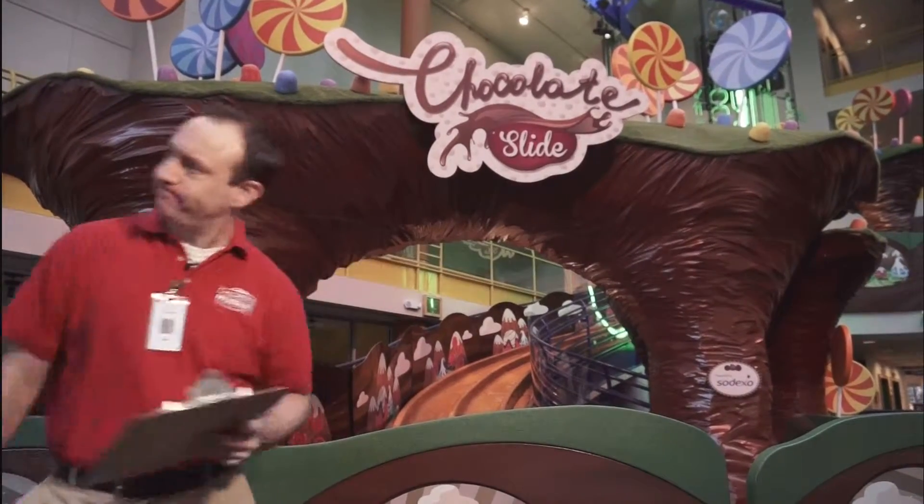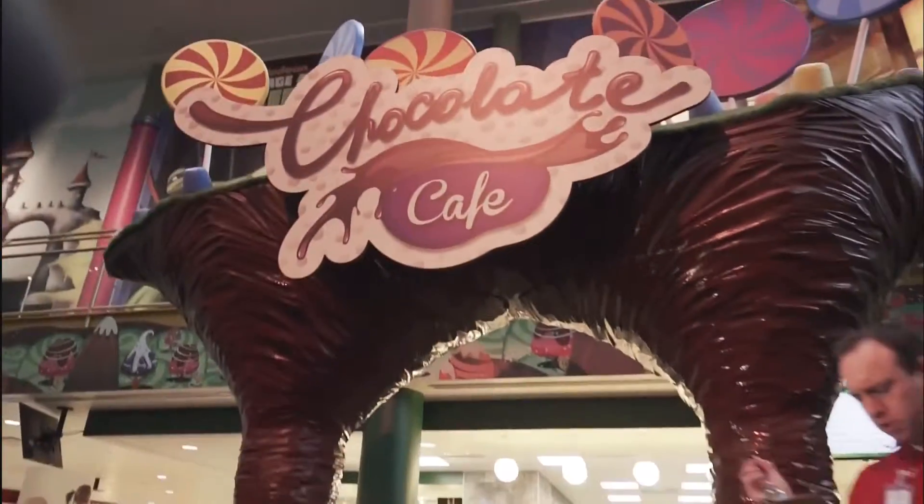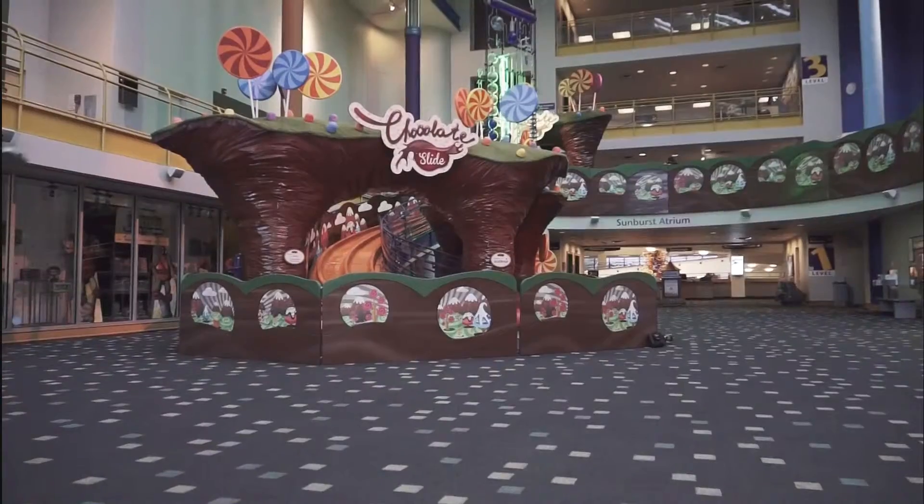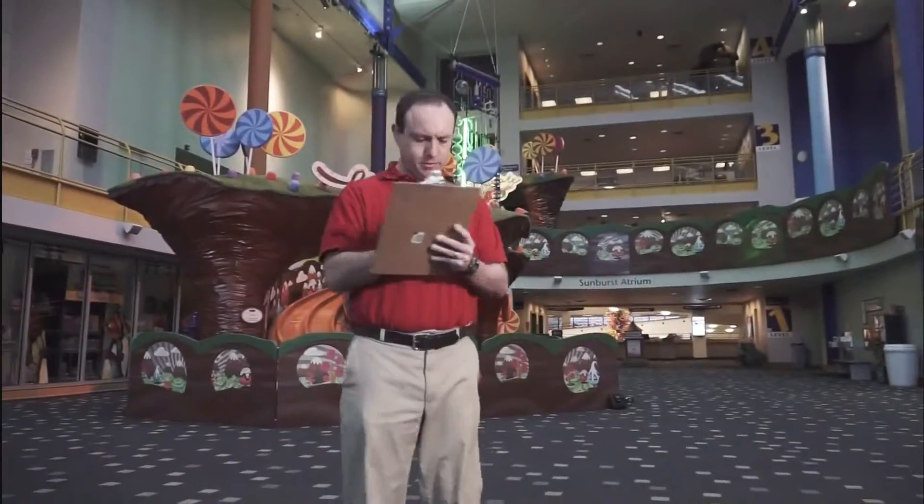Chocolate slide, check. Chocolate cafe, check. Chocolate sculpture — a chocolate sculpture of a pirate print.